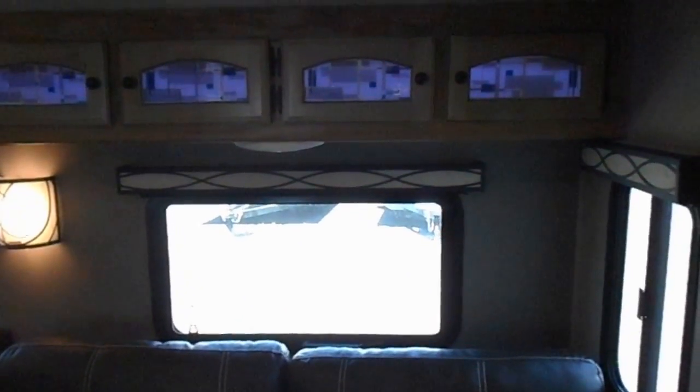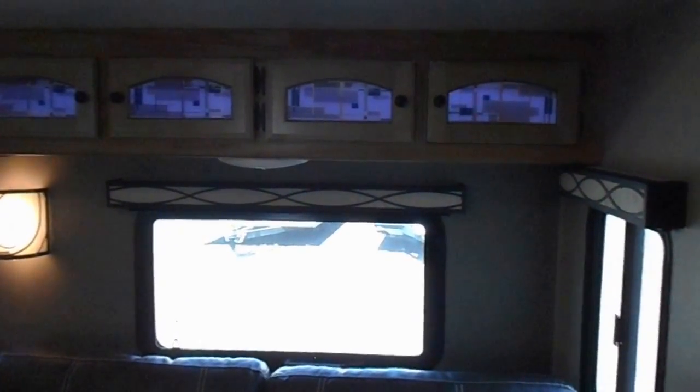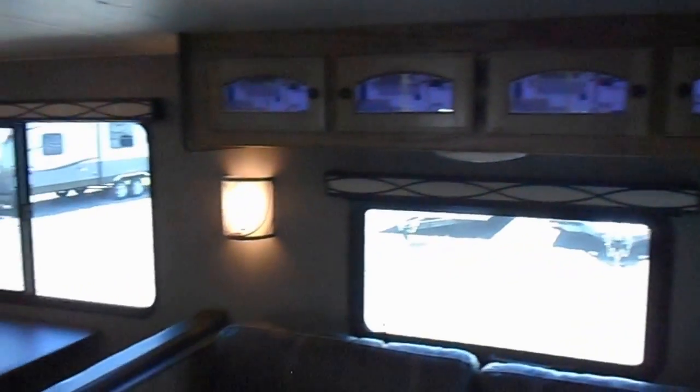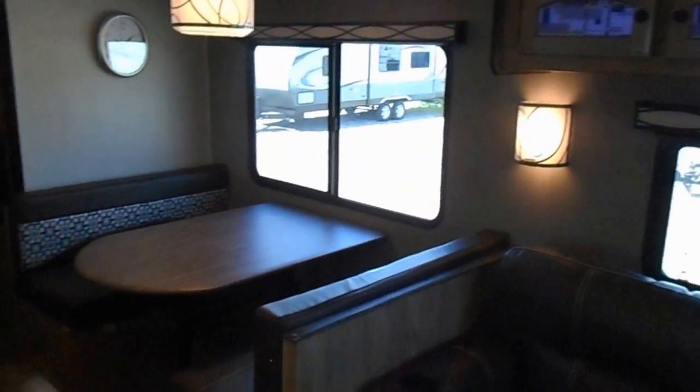In the middle of the camper you got your living room with a nice big leather couch with built-in cup holders. Storage cabinets right above with lights built into the back of those. Nice dinette that pulls down to make a bed, with a light on the bottom side of that as well.